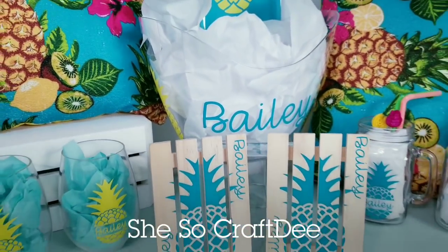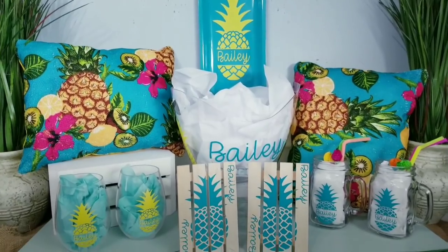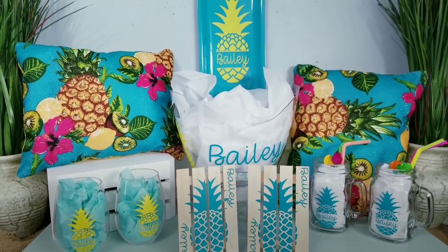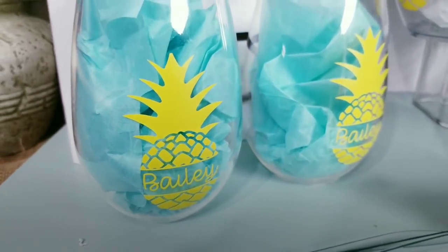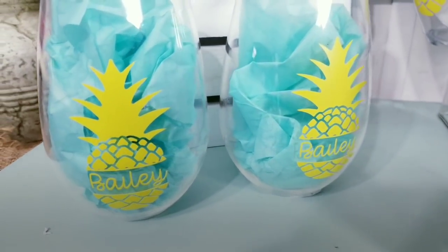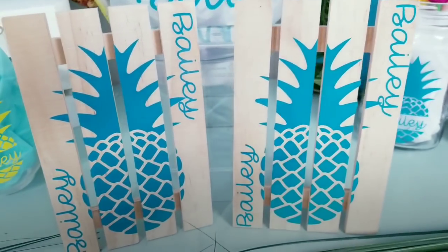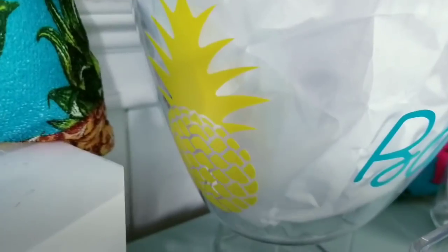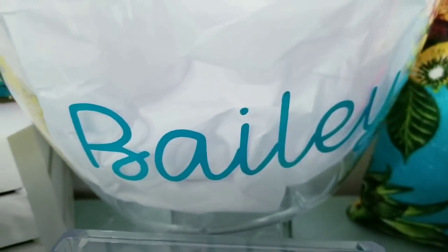Hello, Crafty family, and welcome to another tutorial by She's So Crafty. For today's DIY projects, we will be creating five awesome crafts that you can make using items from the Dollar Tree. These are quick and inexpensive to make, and you can easily customize them to give as great gifts. I do want to give a special thank you to Cricut for sponsoring today's video and helping me provide you all with the tools and knowledge to help you recreate these as well.